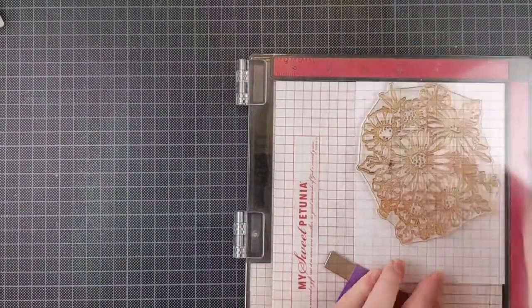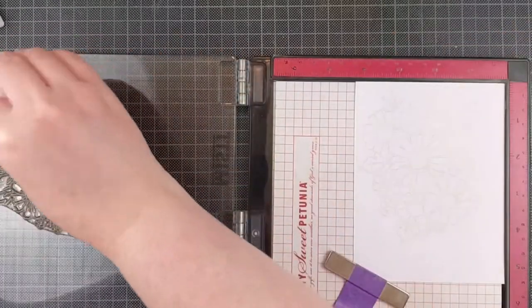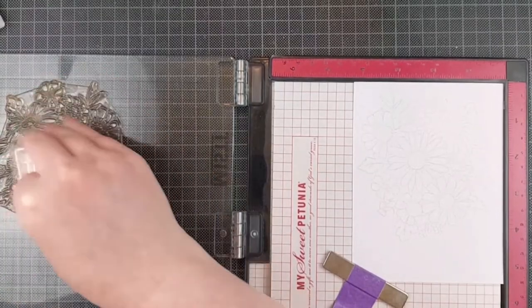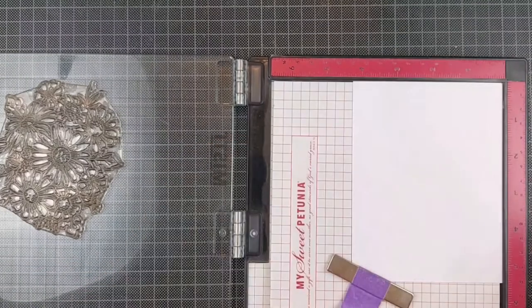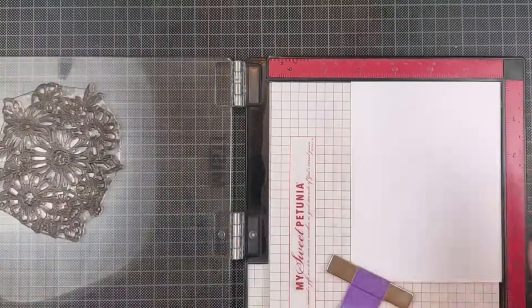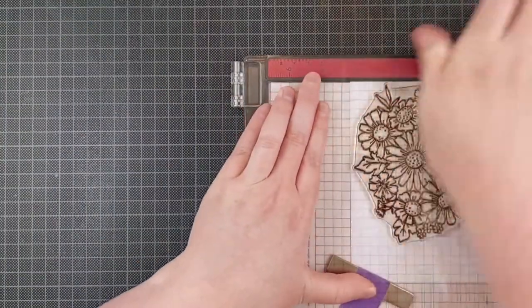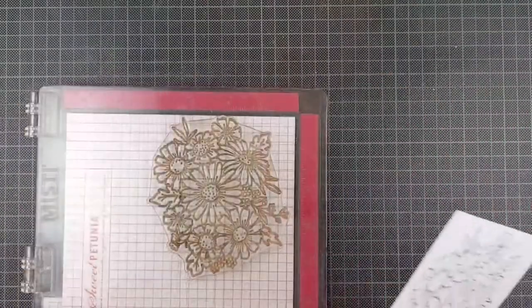I am stamping two panels with this. I made sure that my panels were the exact same size — I just cut them down to an A2 size. I'm stamping one panel with some light gray dye ink, and this is going to be my frame. Then for the part of the image that I want to have colored, I am stamping the second panel — another A2 size panel — in Memento Tuxedo Black ink. Any ink that works for alcohol markers will do here.